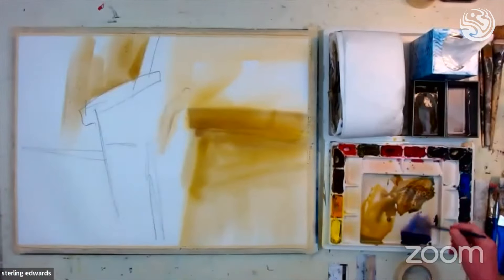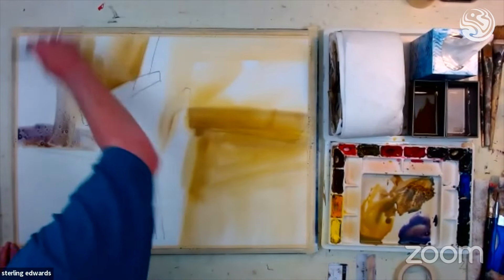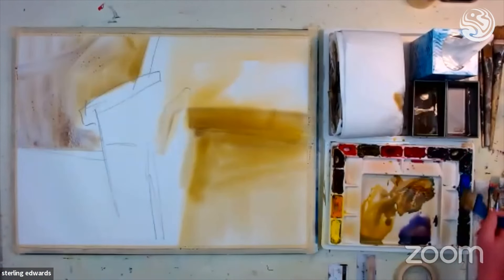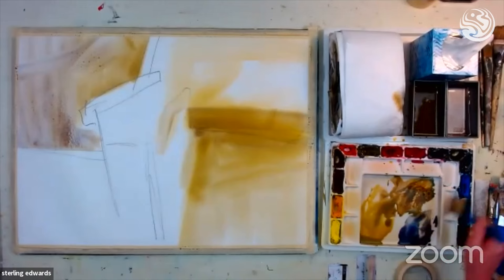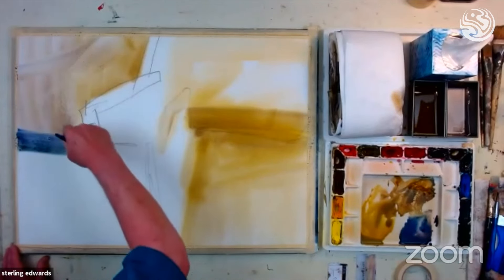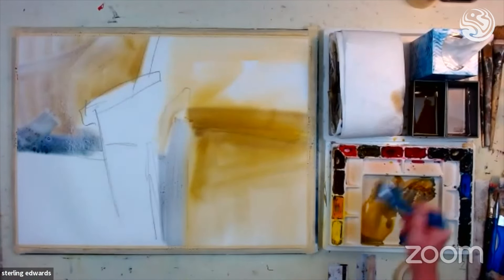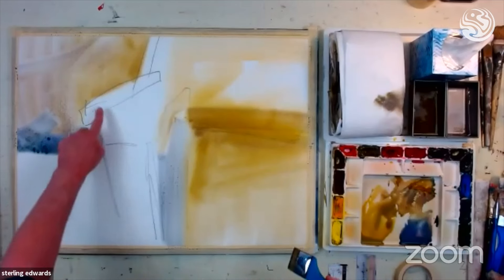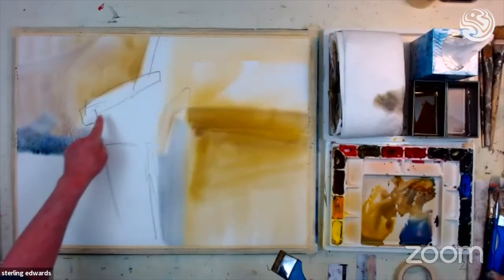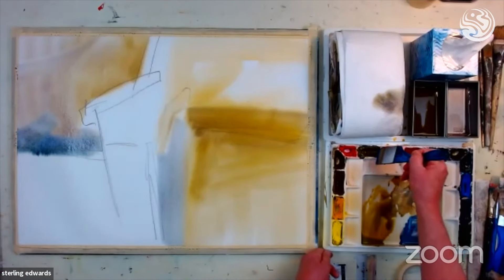I'm putting some of that color up in here. Now here's some of that pretty cobalt blue and violet — it's very gray. And we're already starting to see suggestions of an abstract painting. There's nothing really dynamic yet, but there will be. See, I'm not trying to stay inside the lines. The lines are there just to give me an idea, but I'm not a slave to that — I'm not trying to stay inside this line and that line. This is all about just getting expressive colors on my paper.